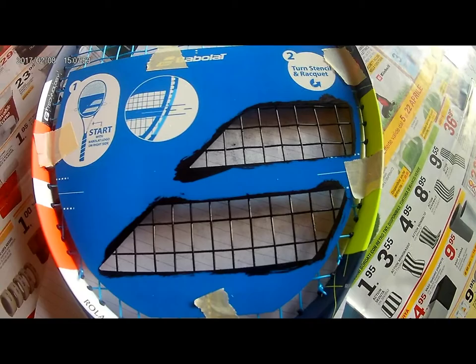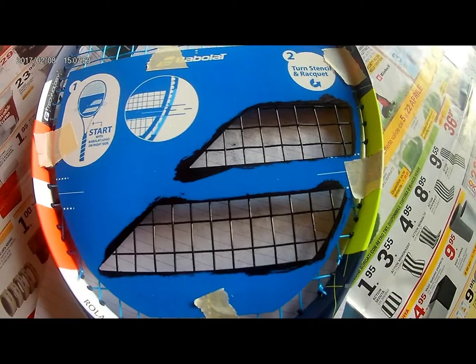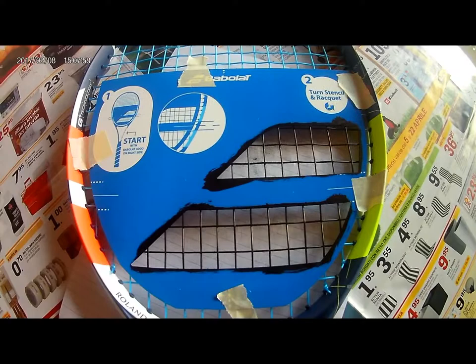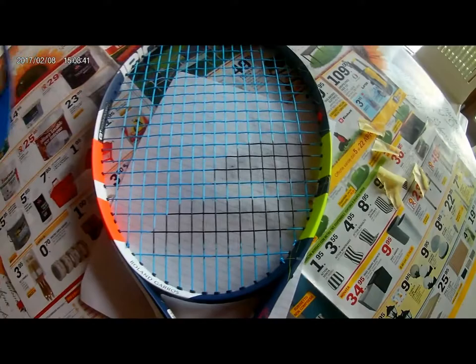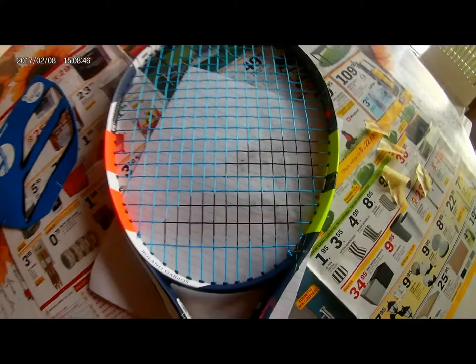Okay, first part is okay. Then we have to turn the racket and do it. I'll show you the result. Perfect. As you can see, the bubble up logo is now on the racket. I don't know if you can see on the white.